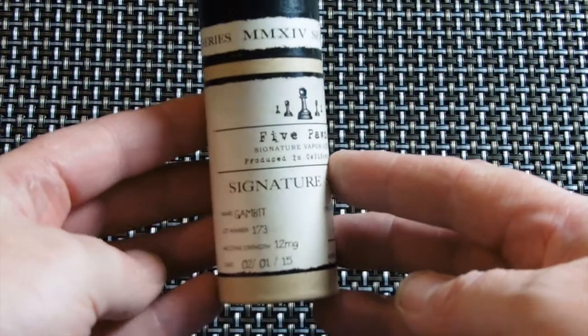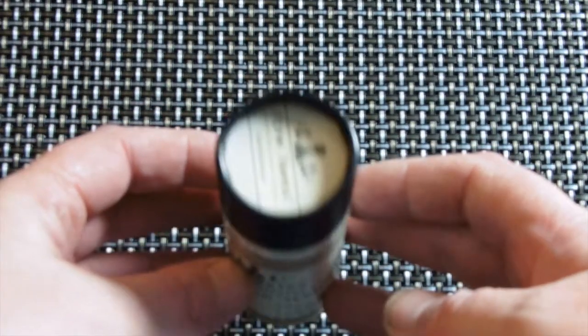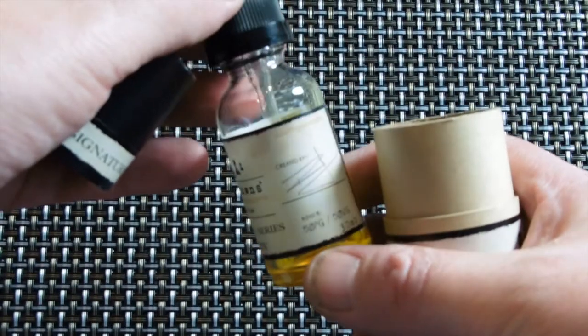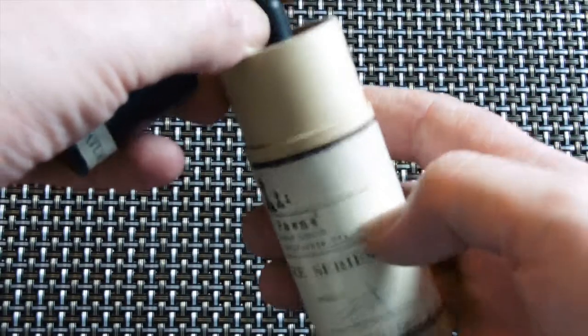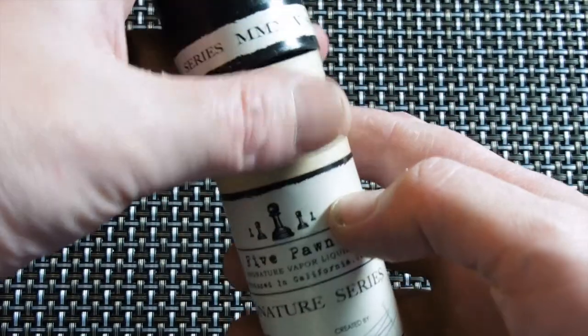Five Pawns do 10 juices in all. They come in very nice packaging — a nice cardboard tube and glass dripper bottle. That's what the packaging looks like. I have samples of all 10, so I'll be doing them in a series of three or four videos. Today I'll be testing Gambit, Castle Long, and Fifth Rank.